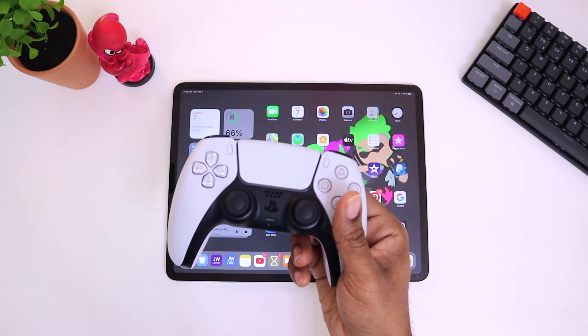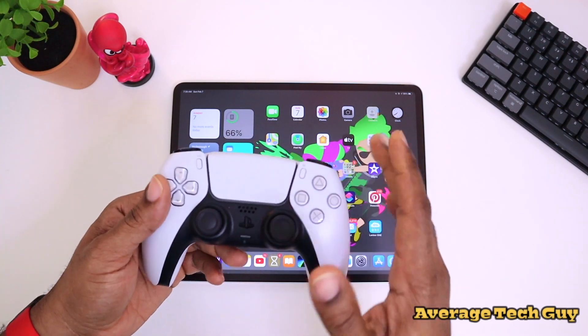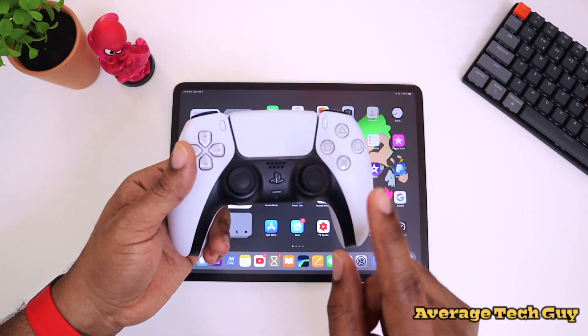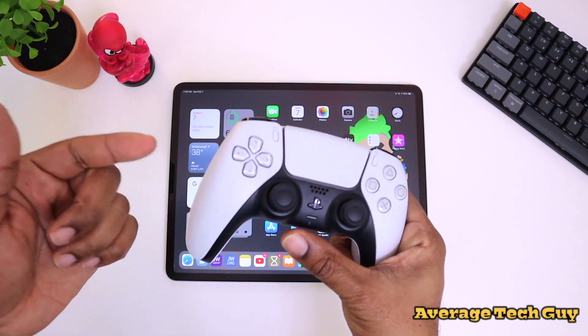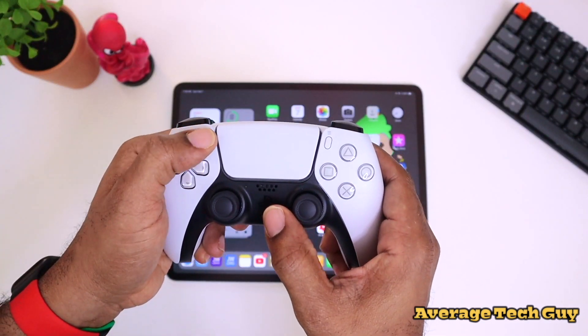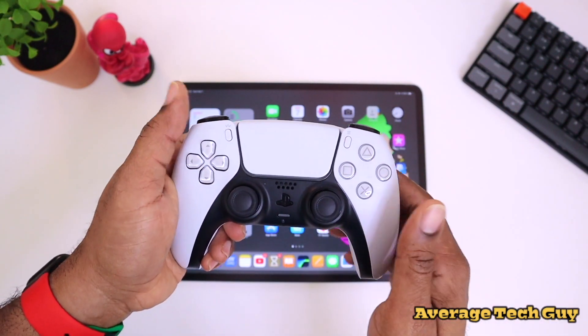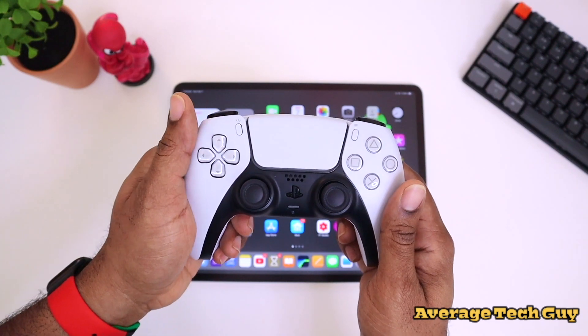Here's the PS5 controller right here. There are a few things you're going to need to do before you can connect it. First, you've got to recognize what buttons you need to hold down to put this in pairing mode — that's the PS button and the Create button, which was formerly the Share button. Those are the two you'll have to hold down.